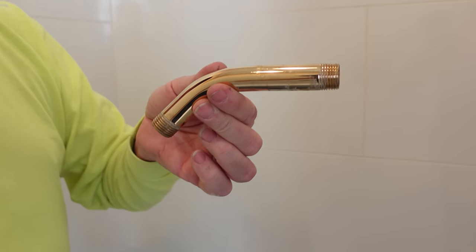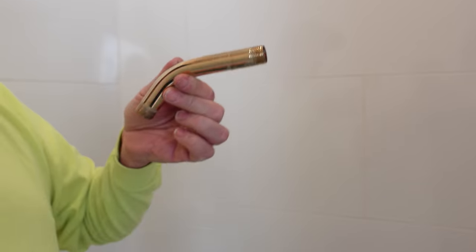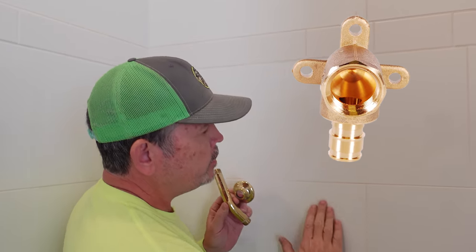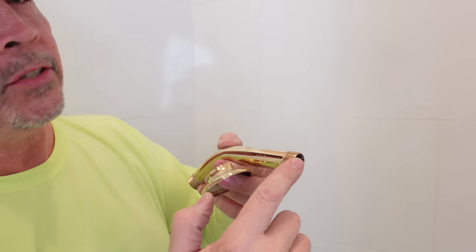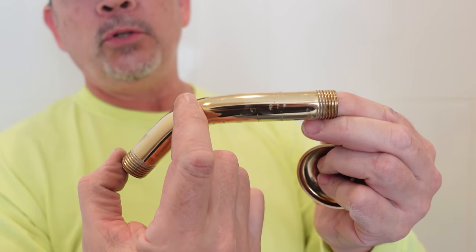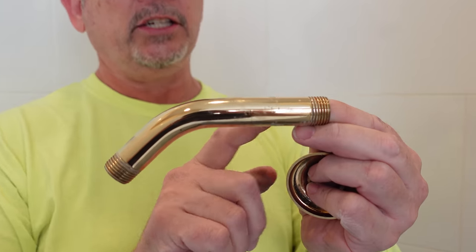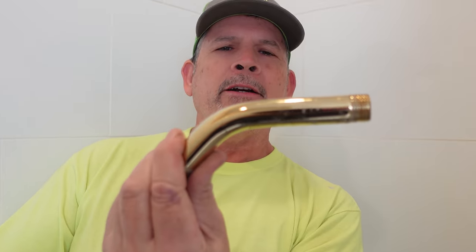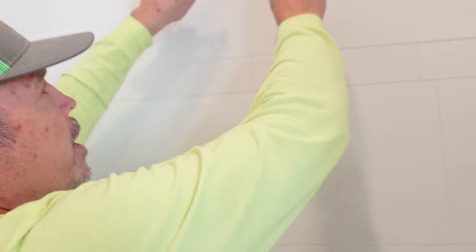If you're putting up a regular shower arm, you don't need that measurement because the arm screws right into that drop ear 90 in the wall. A drop ear 90 is the fitting your plumber used to transition the pipe — it has female pipe threads to accept the shower arm and should be attached to a block. On this arm, see how there's a long section and a short section? The long section is made for the wall. Put some Teflon tape on there and get it started in that drop ear 90.